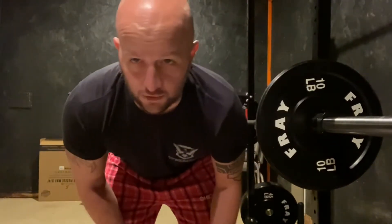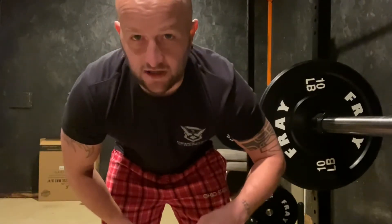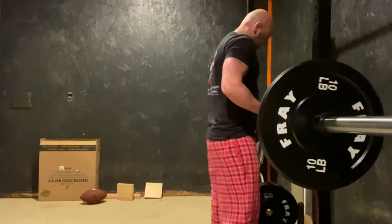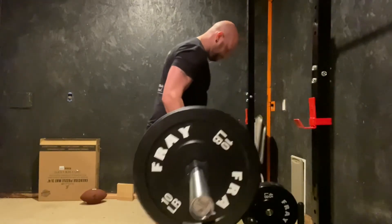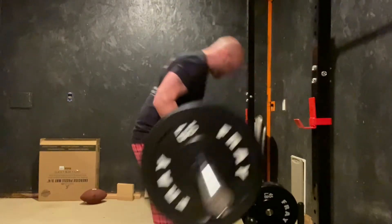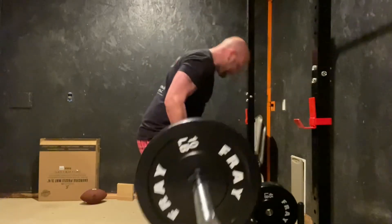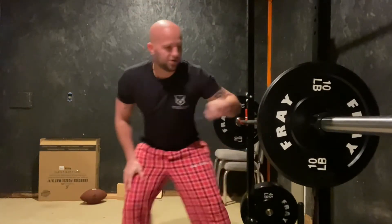Alright, so on this one, we're gonna be working our biceps, and the trick to a bicep curl is always have your biceps engaged. I'm gonna show you how to do it the right way. Curls, get the curls, and don't let anybody tell you that was wrong.